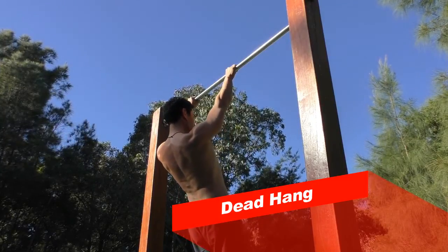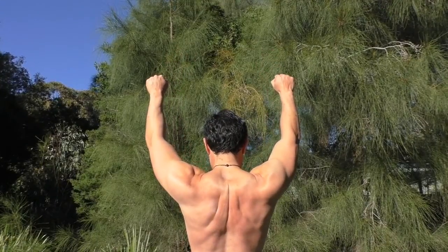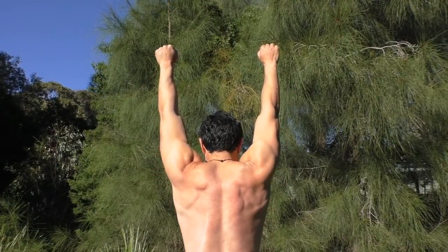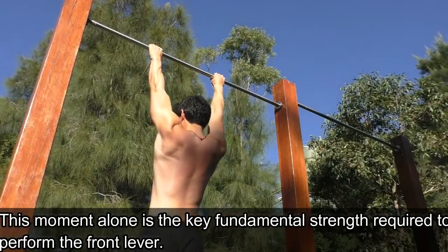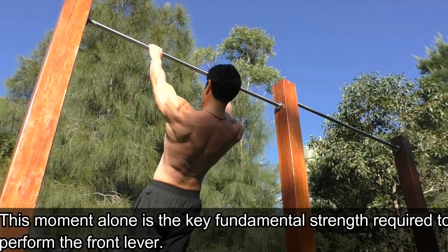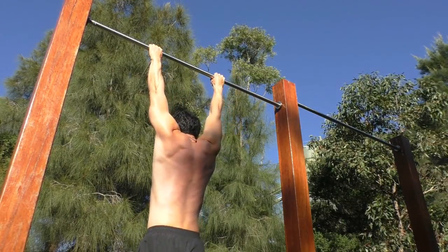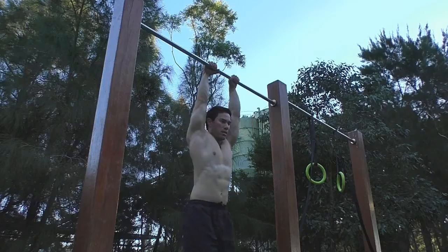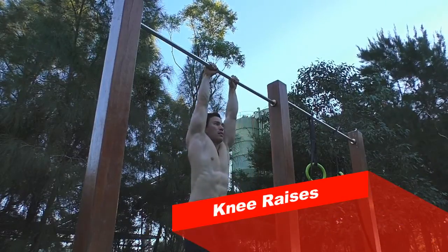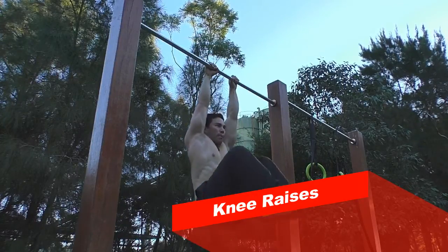The dead hang is a very simple exercise — basically you're suspending yourself from the bar. Keep your arms straight and retract your shoulder blades, pinching them together and then releasing. Do that a couple of times until you feel you have the necessary strength to progress to the next movement.